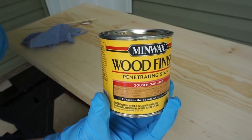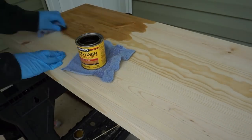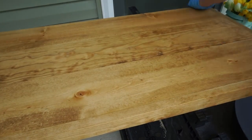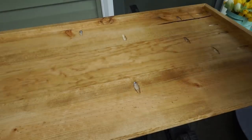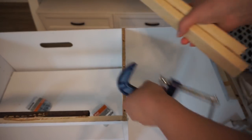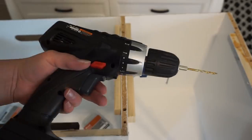Next I took some Minwax stain in golden oak and I stained the piece. Then to secure the top piece to the base of the cabinet, I ended up taking two scrap pieces of 1x2s and drilled them on either side.